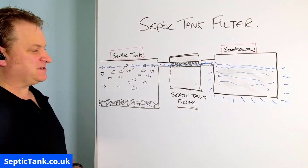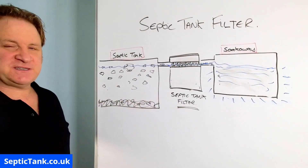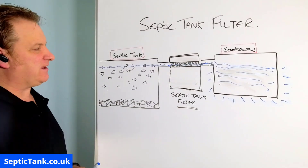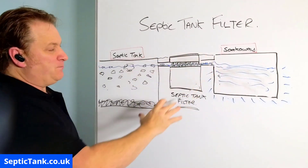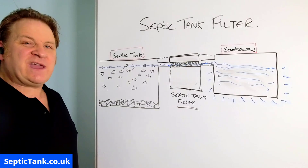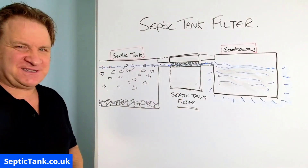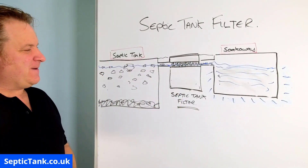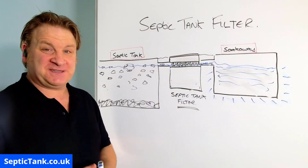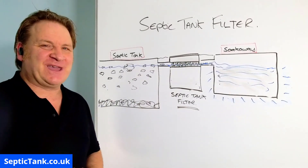Probably 90% of houses with septic tanks won't have one of these, but I seriously recommend you get a builder in. As I said, about 300 pounds for the unit and probably a couple of hundred quid to put it in. There's no electricity or anything like that — you just dig a hole and put it in the ground. You won't know why you've got one until you need one, if that makes sense — or you can suffer the consequences.